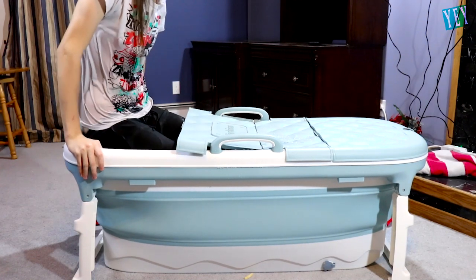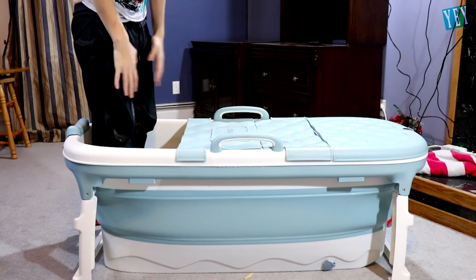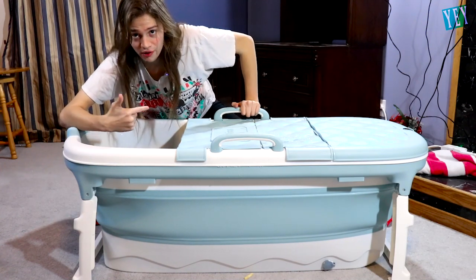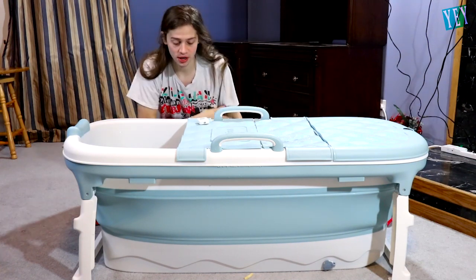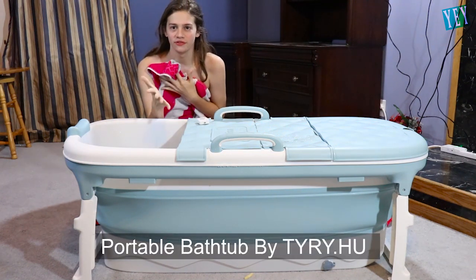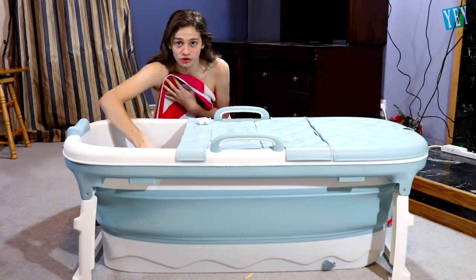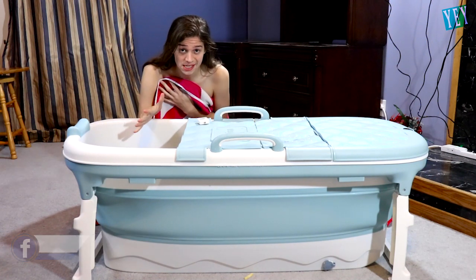Oh Jesus Christ. Oh my God. I'm wet. Do not bathe in clothes — that's the one problem I've had so far with this bathtub, but it was a user error. It is so cold. I got to take off the mic. This shirt makes it way worse. If you like the portable bathtub, buy yours now — link in the description — and if you don't want to freeze your ass off, do it in a warm room. This was the portable bathtub. It has now turned into a portable washing machine for my clothes. Make sure you subscribe to Yes Epic Yes.